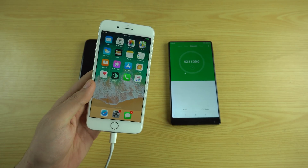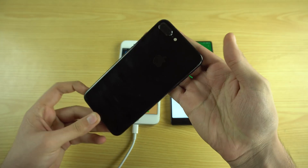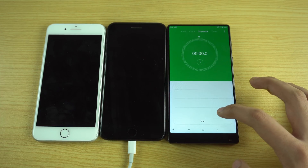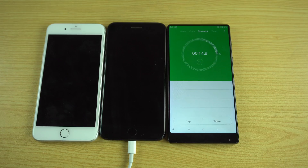It all seems done through the adapter, so I want to try this out on the iPhone 7 Plus and see what results we get. This one is completely dead, so just connecting the charger, resetting the timer, and turning on the power source and timer at the same time. Let's go and we'll see if fast charging really is a thing or not.